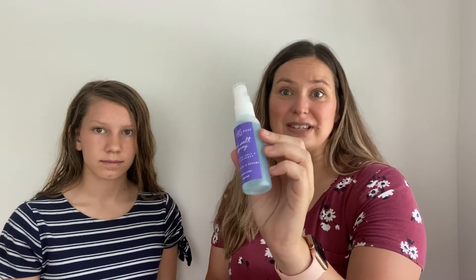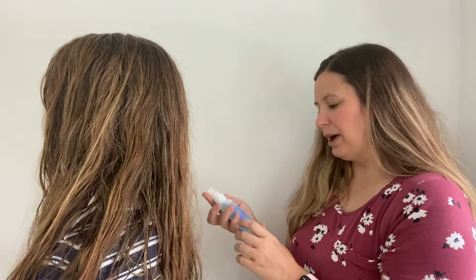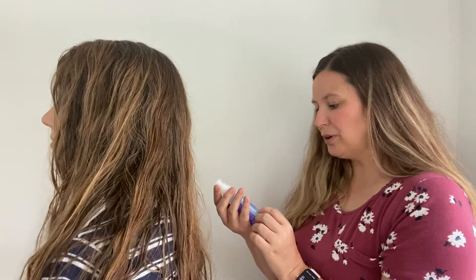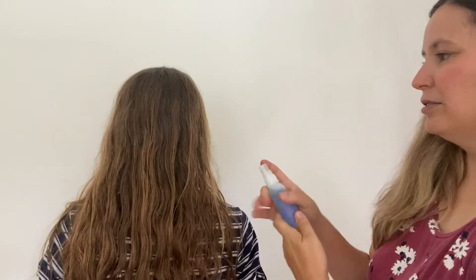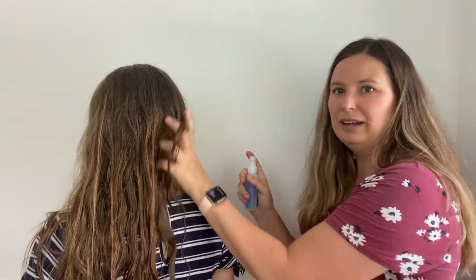My girls love to use sea salt spray in their hair and it creates that beachy, wavy look. All you do is spray it in your hair — you can do it on dry or damp hair. Finger dry and then let it dry naturally. For more fullness, diffuse with heat. So I spray it and then scrunch — just take your hand and scrunch up the hair — and then let it dry. It's as simple as that.